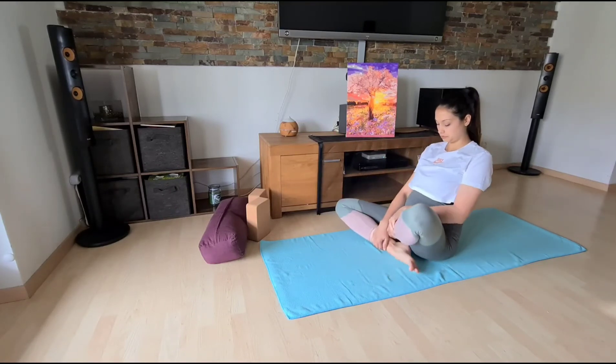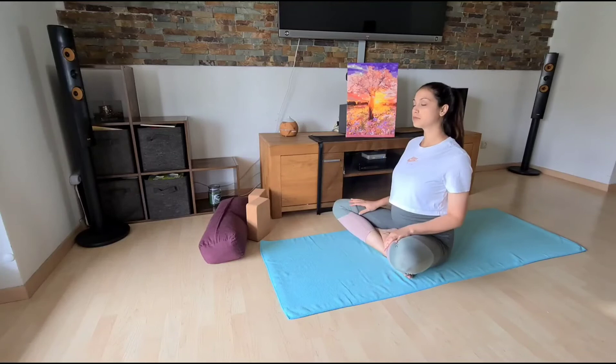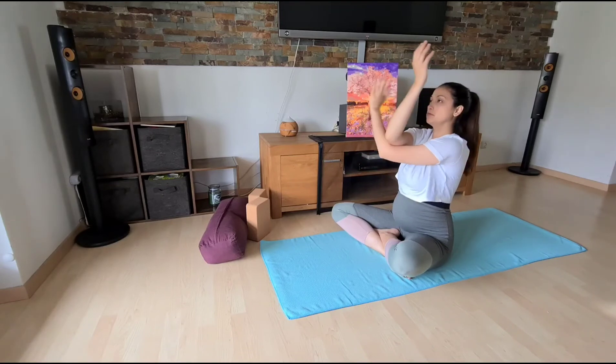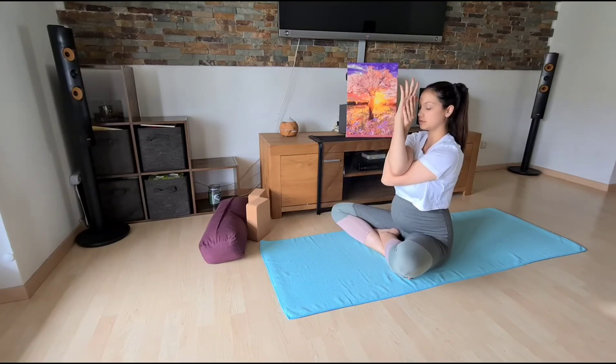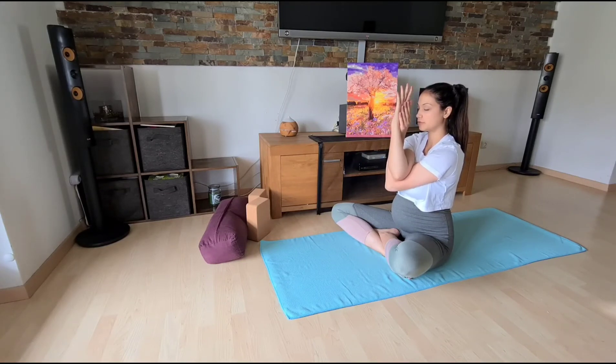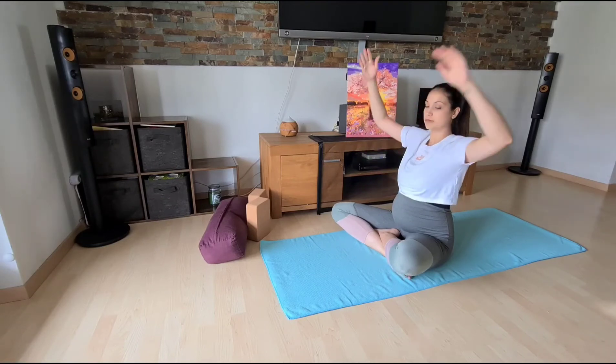We will come to a seated position — sit on a bolster or a blanket. Inhale, fingertips to the sky, and exhale, drop the shoulders down. We will then make eagle arms. You can close your eyes so that you can focus more.